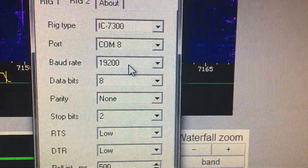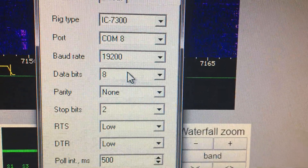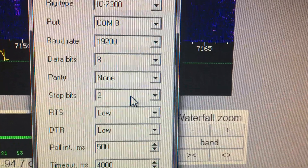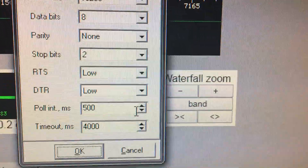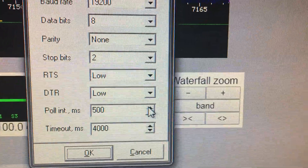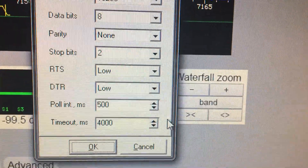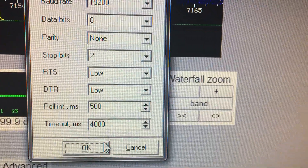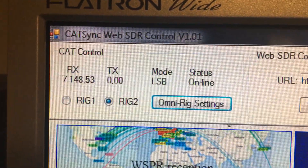You can see the same baud rate that was set in the radio menu — eight data bits, no parity, two stop bits, these two lines are low. Poll rate is 500 milliseconds; you can set it a bit lower for a faster update rate. Timeout is 4000 milliseconds.